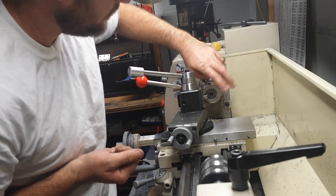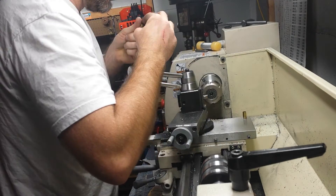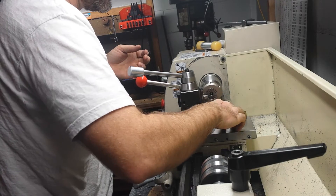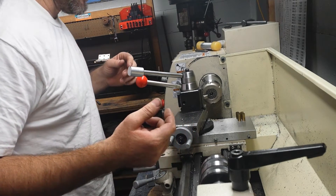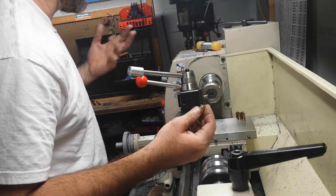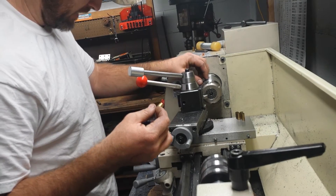I'll show it to you after we cut a couple cases. I'm going to do five of them. We'll cut them, chamfer them, deburr them, and then measure them and see what kind of consistency we're getting. These are unannealed. I don't know how well annealed brass would cut — it might do fine, but it's just as easy to do it right here before you anneal it.